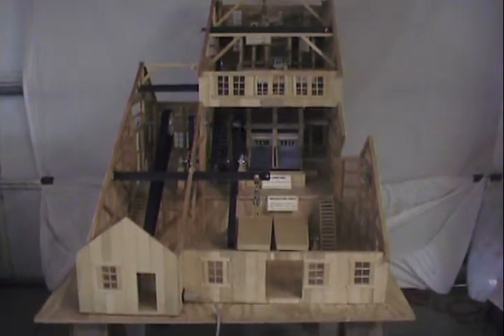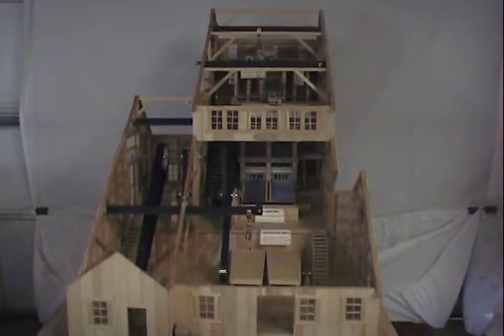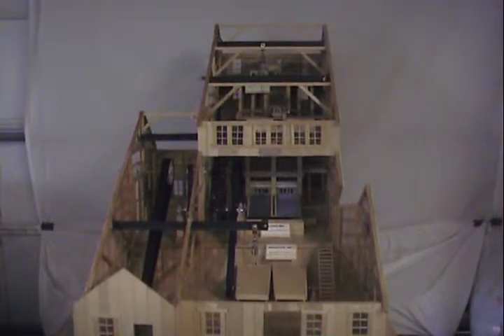This is the model of the Staten Mill building. It's six floors high. It's about Morris Jackson, and it's supposed to go to the Sterling Museum in New Jersey.